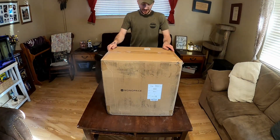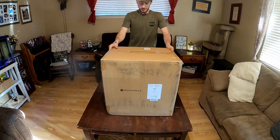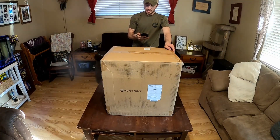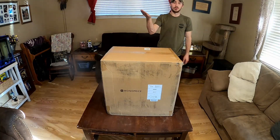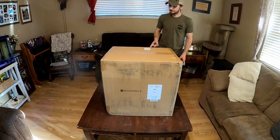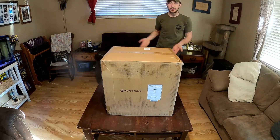Welcome back guys, I have a new thing. I have to read my phone because I'm a dummy — it is a Monoprice Maker Ultimate 2 3D printer, and it is much fancier than the old thing I had before. I'll show you guys a picture of this and the old one, and then we're going to unbox this and do some things.